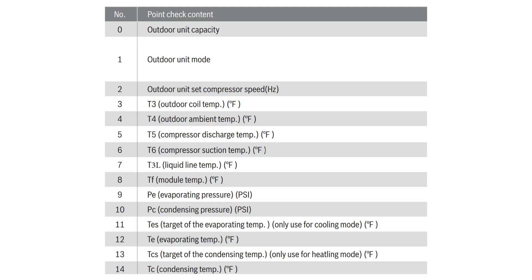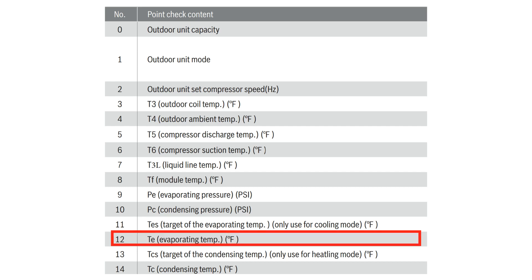Now, observe the temperature of the suction line at the outlet of the evaporator. This can be done by a digital strap-on thermometer. If you are using the 2.0 series, you will be able to view the suction line temperature from the check mode by scrolling to number 12 in the check menu.